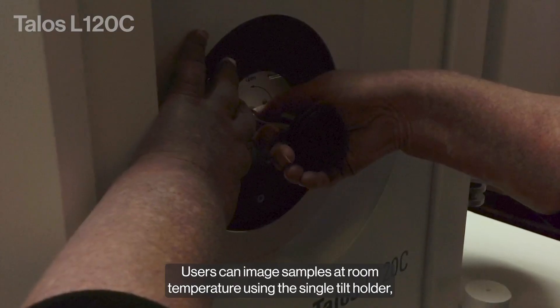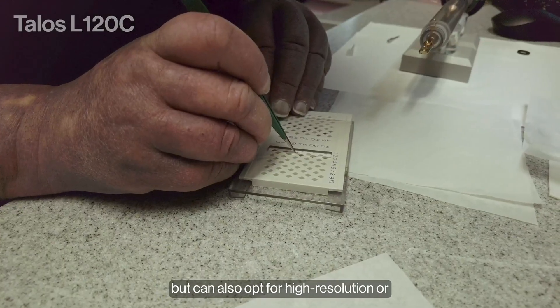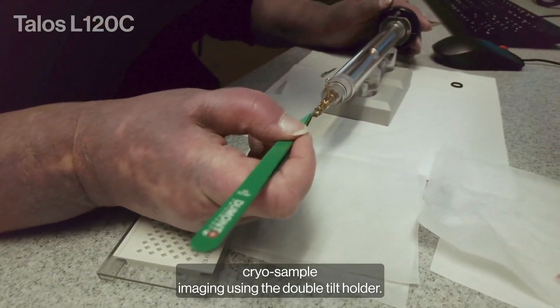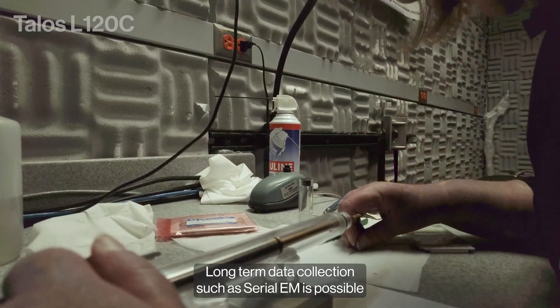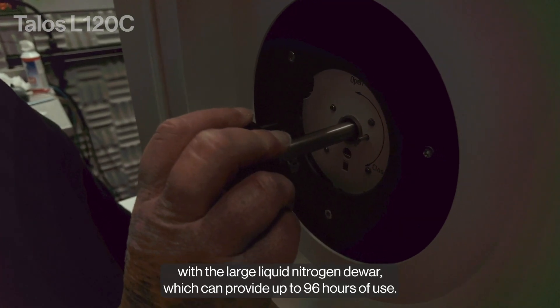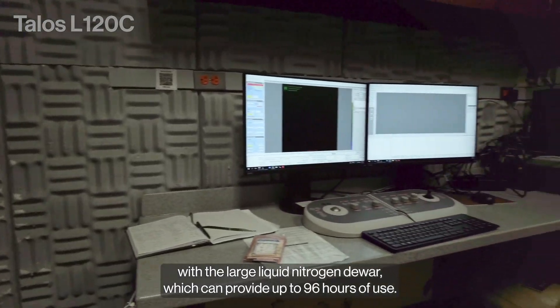Users can image samples at room temperature using the single tilt holder, but can also opt for high-resolution or cryo-sample imaging using the double tilt holder. Long-term data collection, such as Serial-EM, is possible with the Large Liquid Nitrogen DEWAR, which can provide up to 96 hours of use.